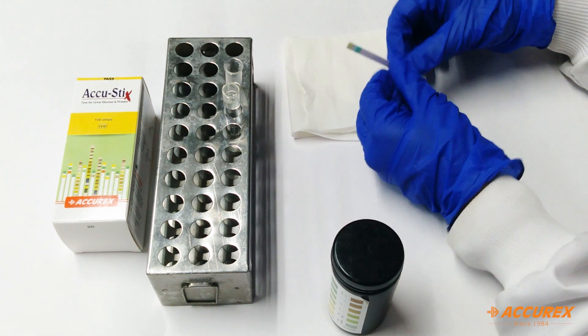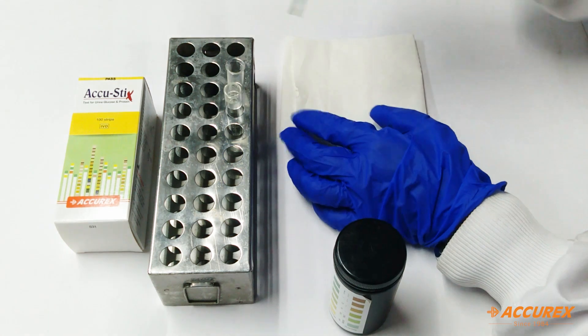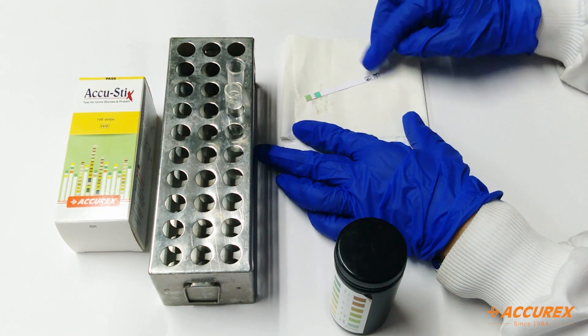Now we dip the strip into the urine sample and tap to remove excess sample, then we wait for 30 seconds.